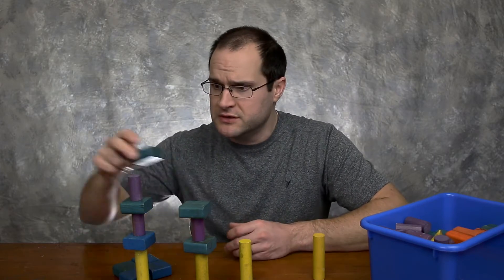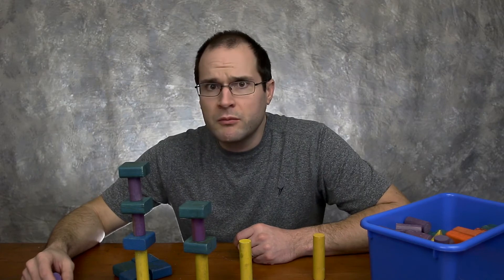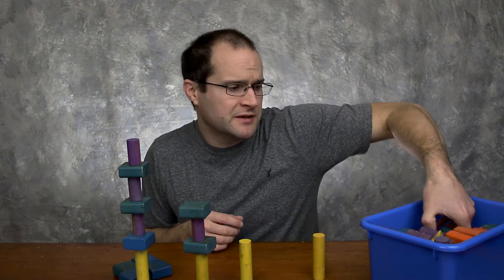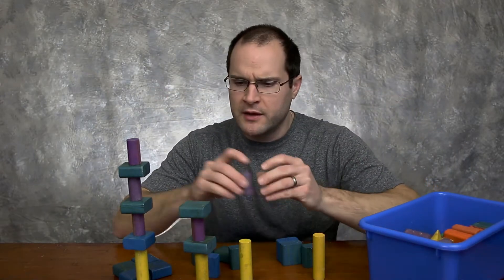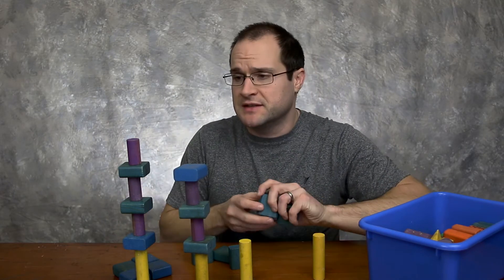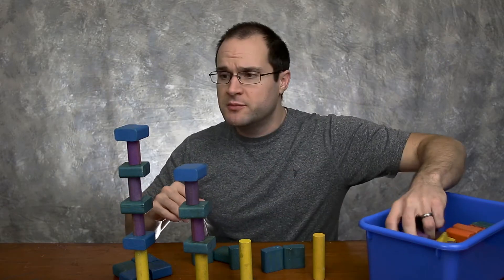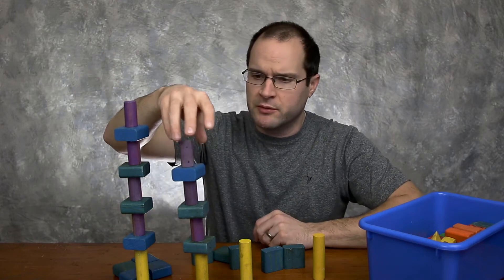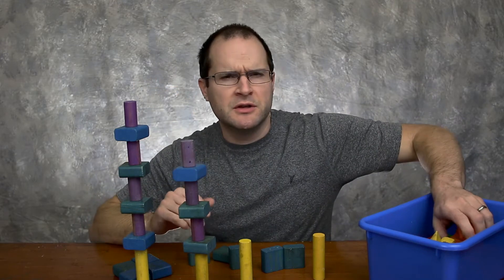The fact that they've lasted all these years — probably a good 30 years or more — shows the test of time of something so simple. I've been trying to think of a way to make similar style blocks out of two by fours, how I can make them myself so that my kids could have a ton of them to play with.